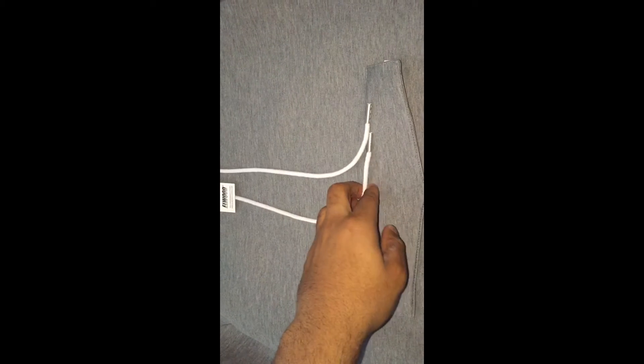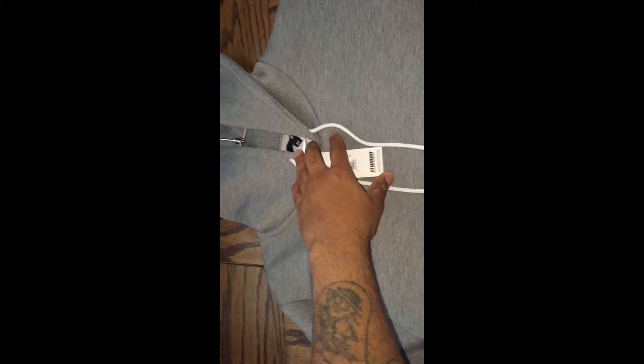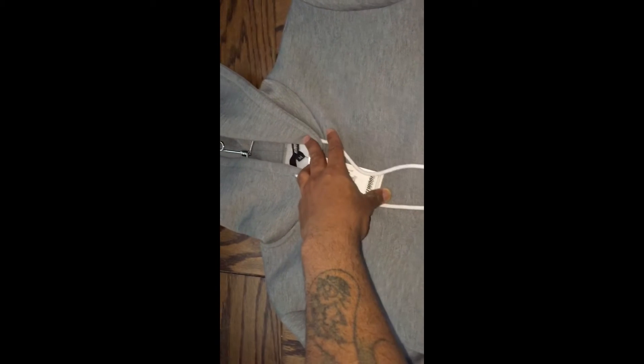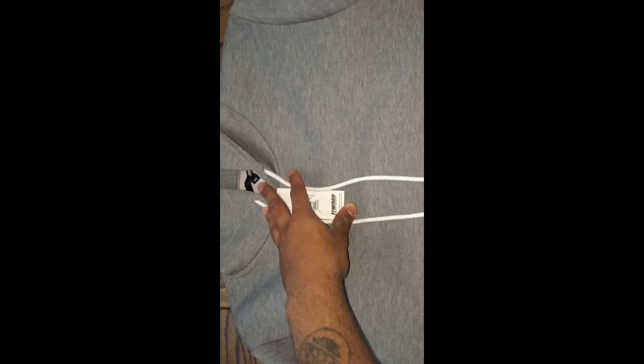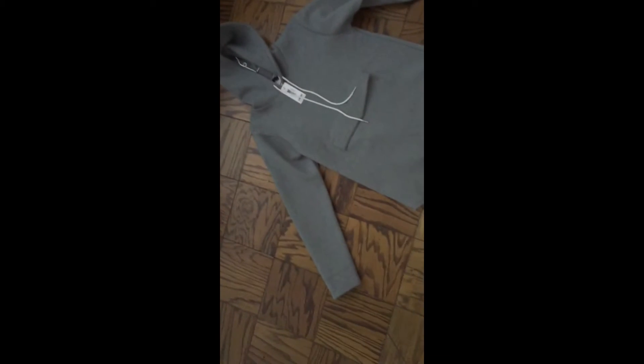You've got white drawstrings — I like white laces, Elwood, good call. This is a size medium. A large is too big for me. I'm 5'10" and about 180 pounds, so medium is my correct size. If I'd bought a large it would have been very baggy on me.